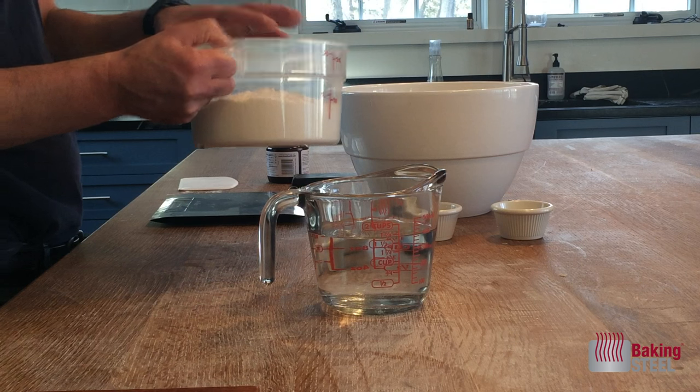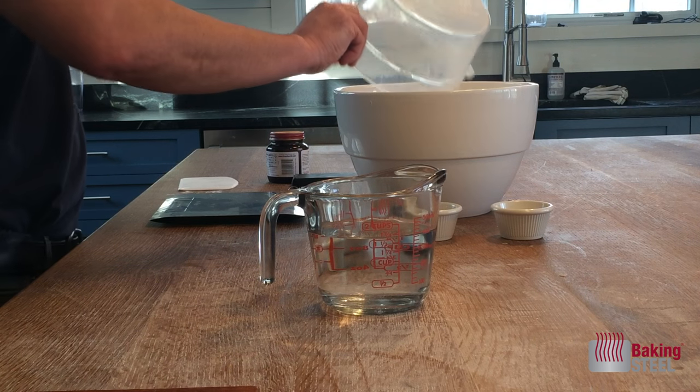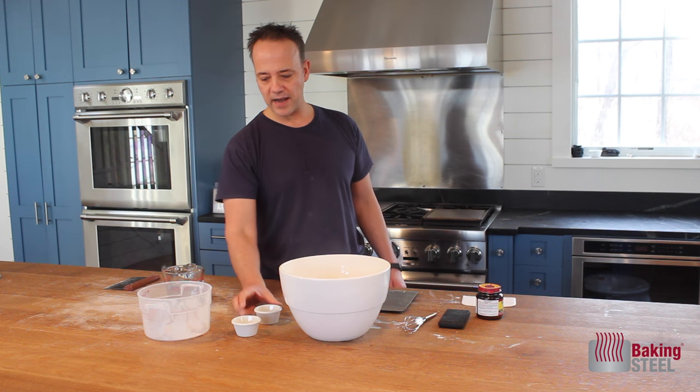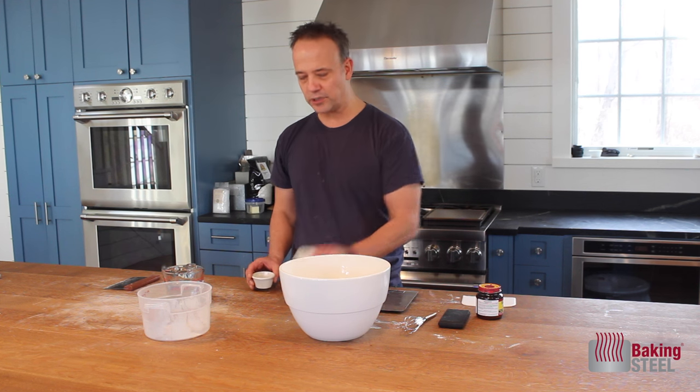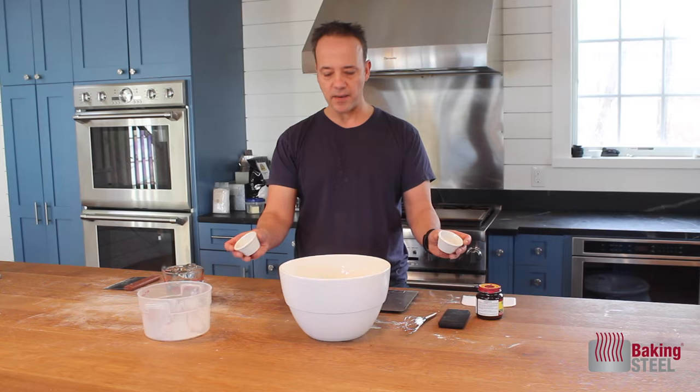We have our bread flour here. I have pre-measured 500 grams of bread flour — I basically dump it into the bowl. Next I have my yeast. We use one gram of yeast and 16 grams of salt. I'm going to take these and dump them into my bowl.